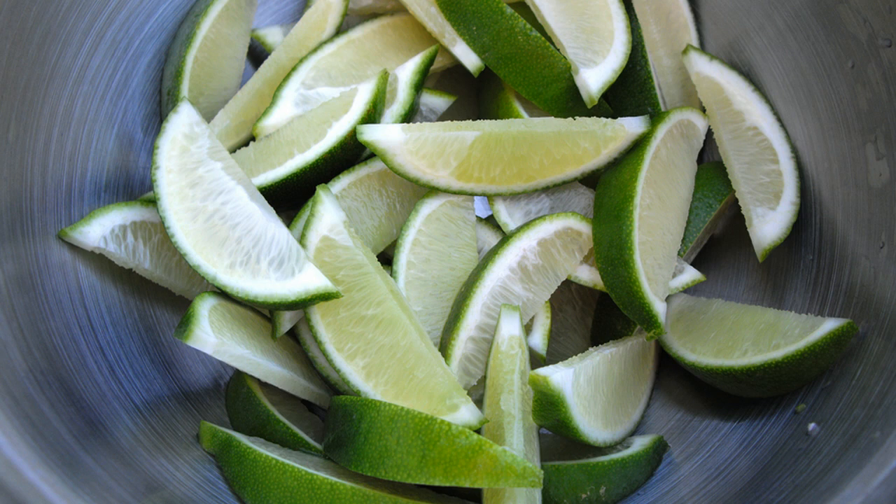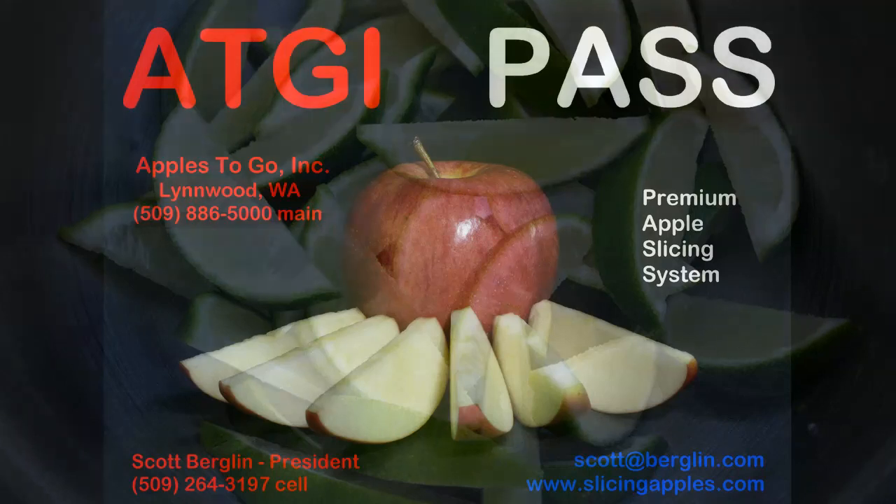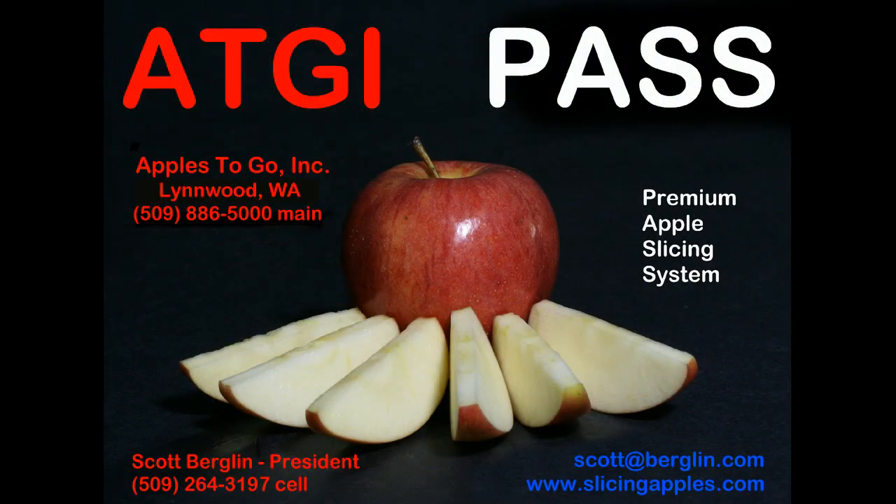That's how we slice lemons and limes. For more information, visit us on our website or shoot me an email or call me on my cell. This is Scott Berglin — thank you for visiting.